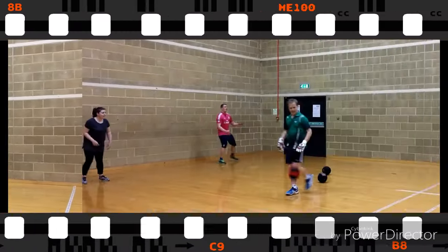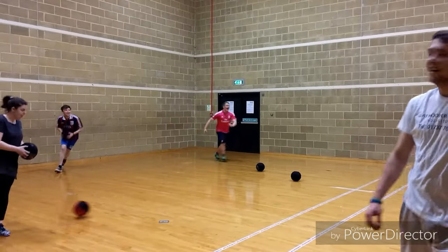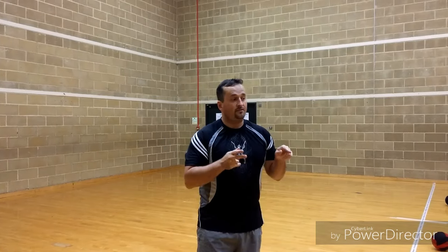There are two ways to get people out. You can get them out by catching their ball, or you can throw it at them and hit them directly — as long as it hits them directly and doesn't hit the floor or the wall first, they're out.